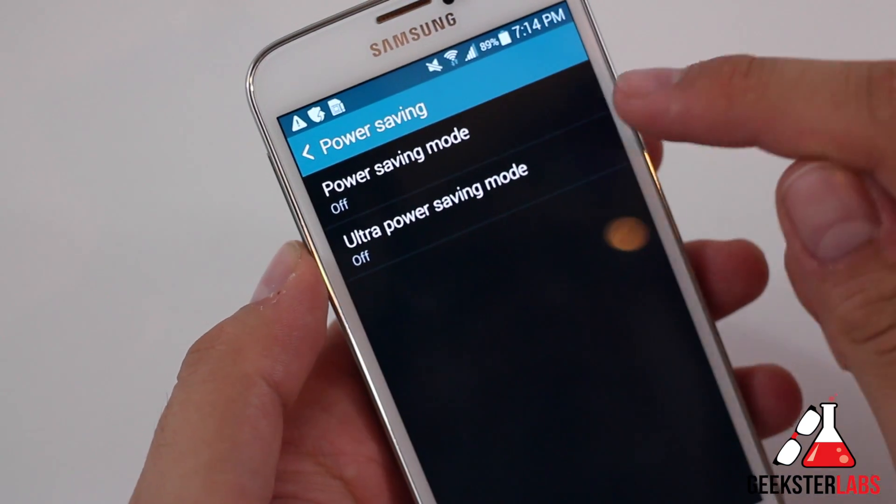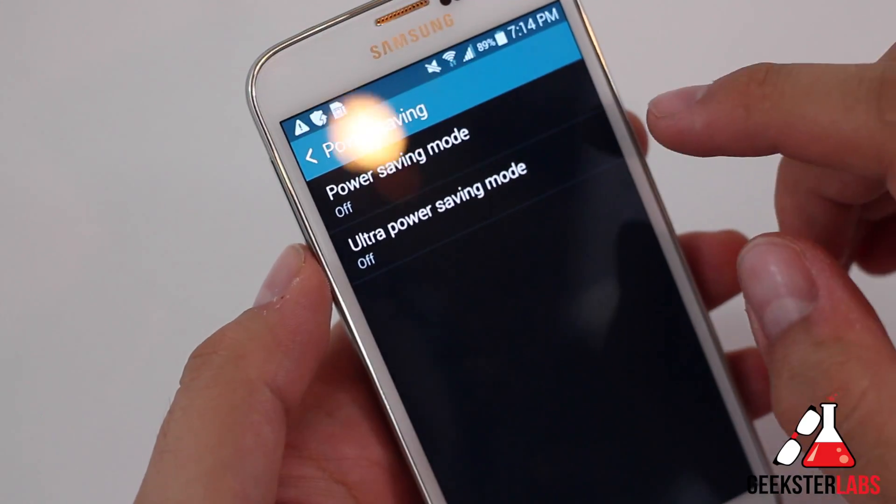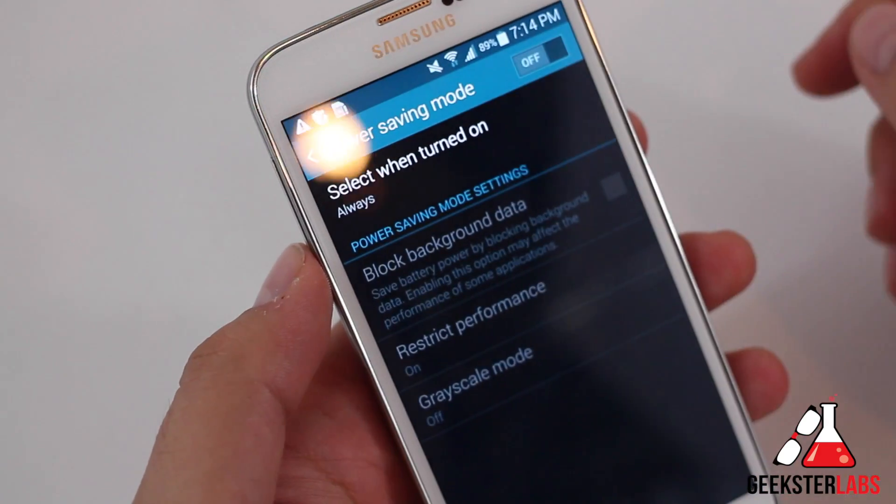So here we have two different modes. We have power saving mode — regular — and ultra power saving mode. We'll get into the ultra one in just a second, but let's check out the first one here.